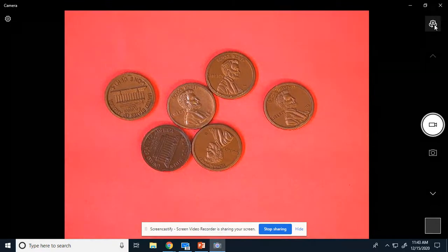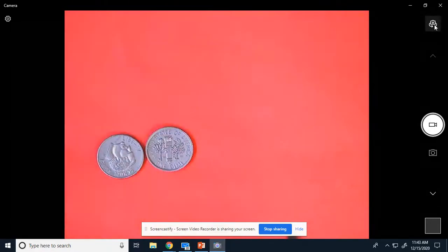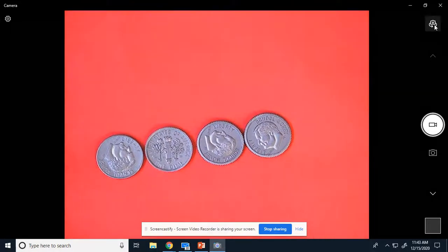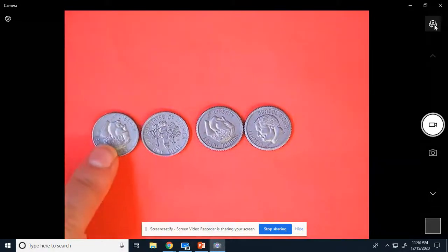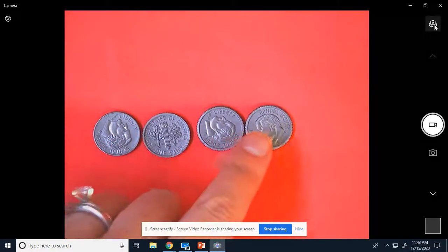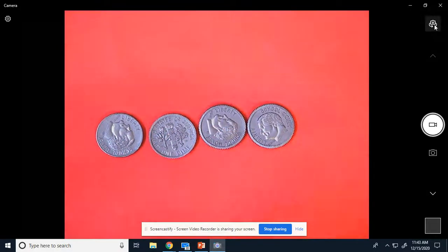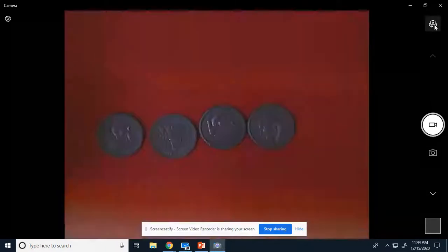All right, let's add some dimes. Let's do dimes only now. So if you know how much a dime is worth, say it out loud. Yes, it is worth 10. So let's count by 10s with these dimes. Ready? 10, 20, 30, 40. So write on your board 40 cents. And this is what it should look like — 40 cents.